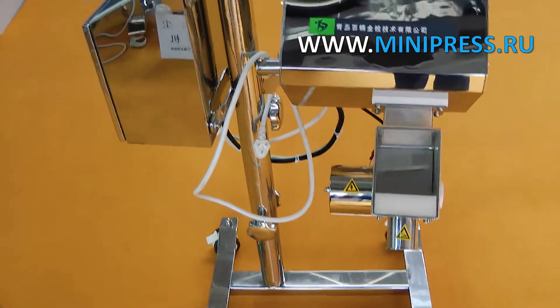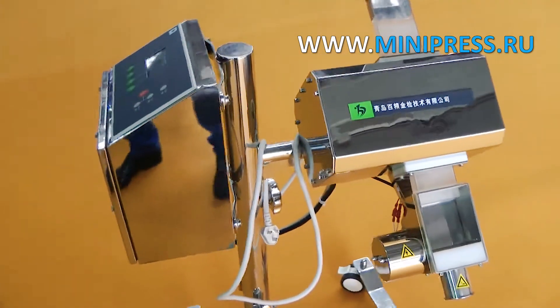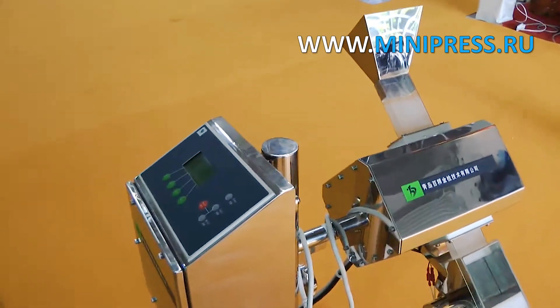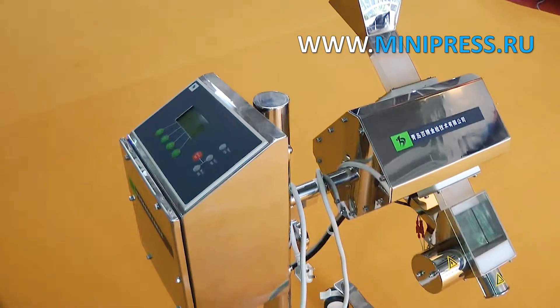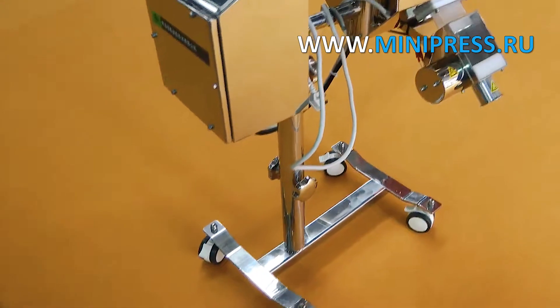Minipress company experienced specialists will help you to choose the right model of equipment. Our catalog Minipress.ru is one of the most respected in the pharmaceutical industry. A daily consultant answers questions in WhatsApp. We're proud to offer professional advice on choosing any pharmaceutical equipment.